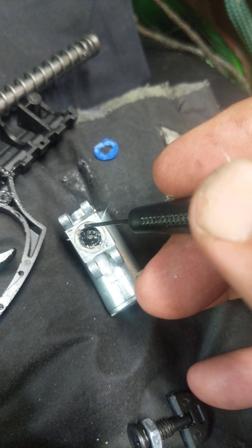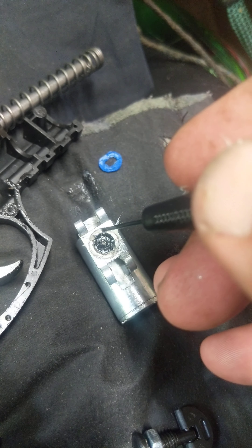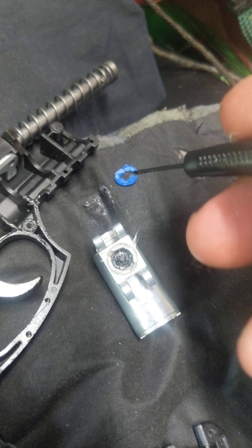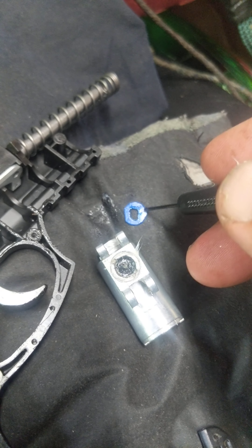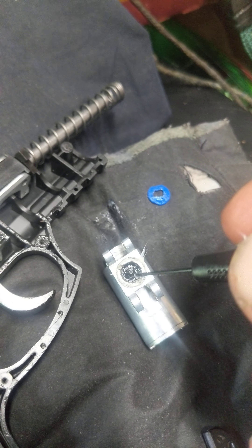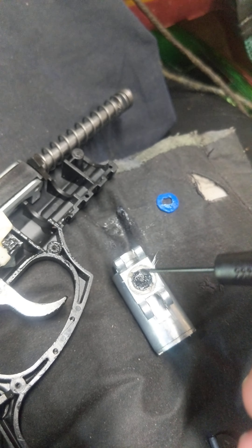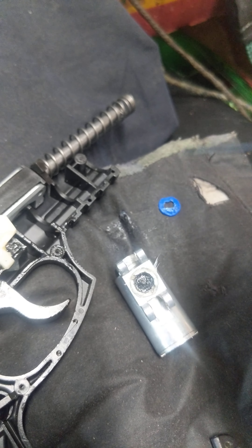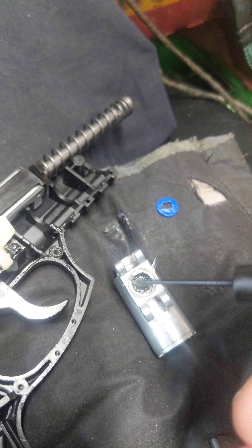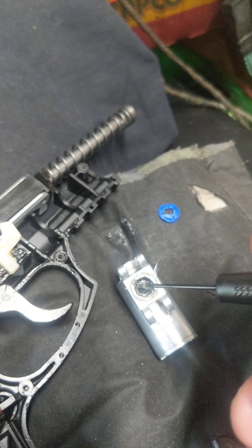So what I did was I took it all apart for the fifth time, took the shield out, took the piercer out, took the screen out, and I cut a little shim. This one was too thick, so I cut a little shim out of a Pepsi bottle — just a basic washer. I put that in first, put some Vaseline on it on both sides. Put the screen in, so the shim is behind the screen — it could be before the screen, but I put it behind. Then it goes: the piercer valve and then the main shield.